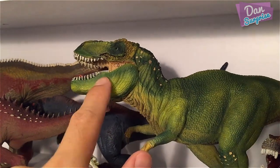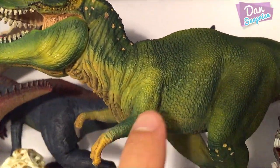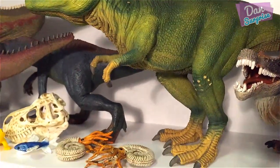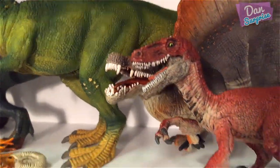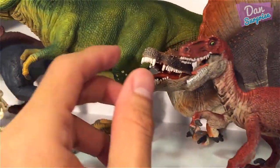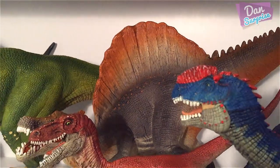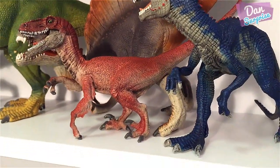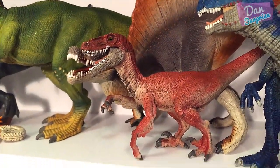We have a T-Rex over here — it's very cool. Take a look at the texture and the posture; the accuracy is pretty good. The next one, this red one, is a Velociraptor, and we have a Spinosaurus behind that — looks pretty cool as well. And this one over here is a Dilophosaurus. That's all for the first row.